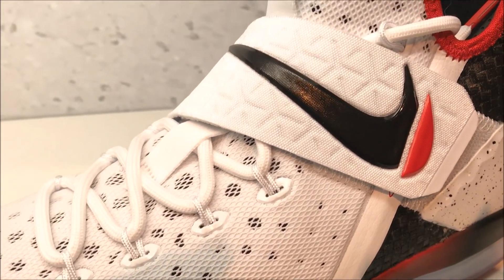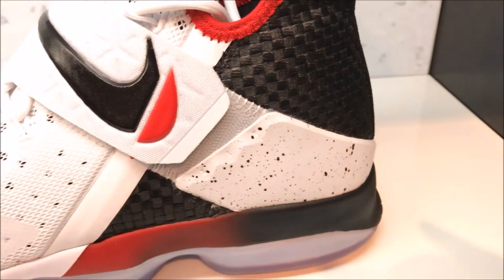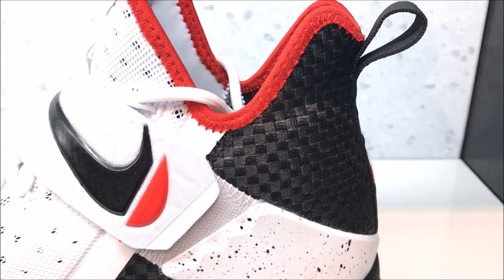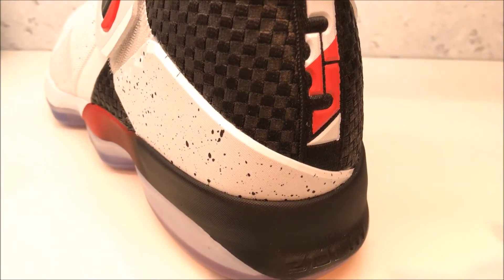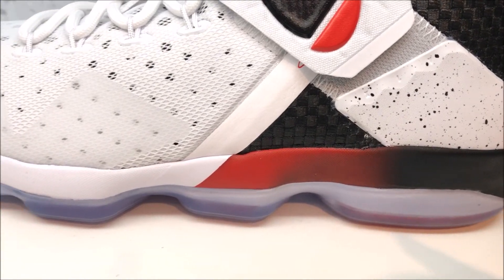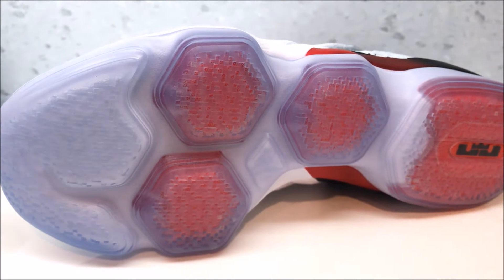With your strap and your swoosh — I love how it has that slice in the swoosh from black to red. And if you notice, you have this basket weave look in black, which looks super dope. Your logo right there, and you have a transition on the midsole — I like that transition from black-red to white. Looks really nice. The outsole has hex zoom pads, and then you have one big zoom pad on the back heel.